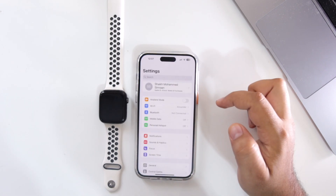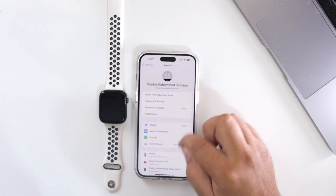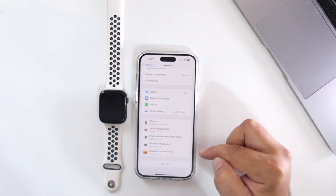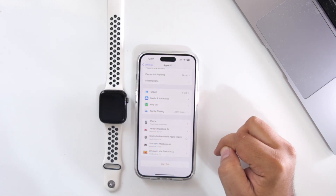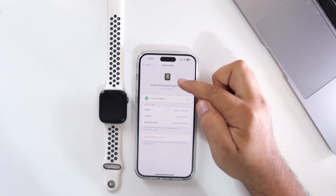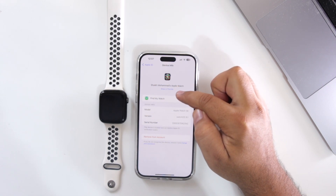In the first method, go to Settings, then go to your Apple ID at the top, and scroll down. Here you will find the list of devices that your Apple ID is using. Just find your Apple Watch and tap on it. Now just below your Apple Watch symbol, it says Show in Find My iPhone.